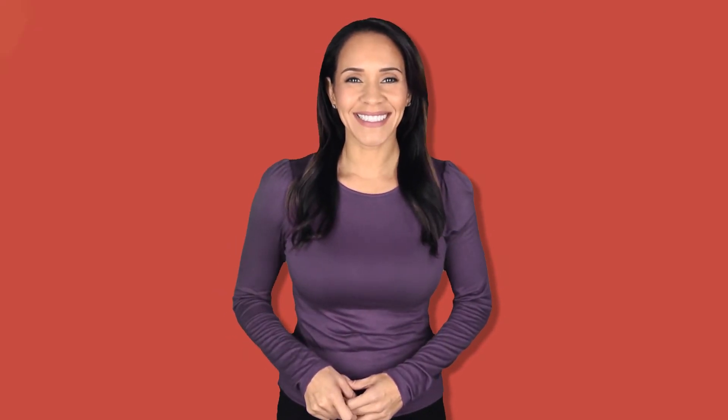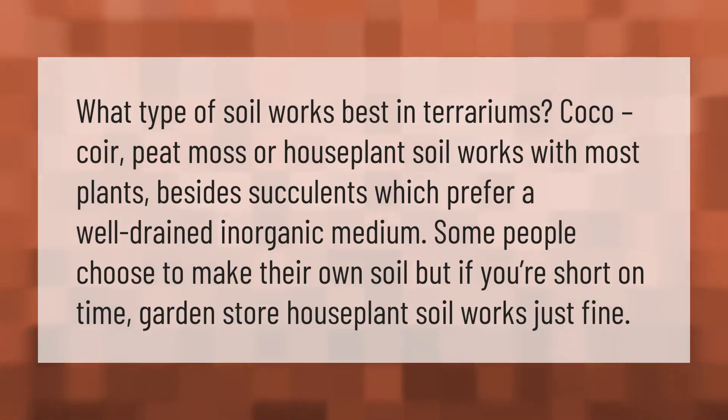What type of soil works best in terrariums? Cocoa coir, peat moss, or houseplant soil works with most plants besides succulents, which prefer a well-drained inorganic medium. Some people choose to make their own soil, but if you're short on time, garden store houseplant soil works just fine.